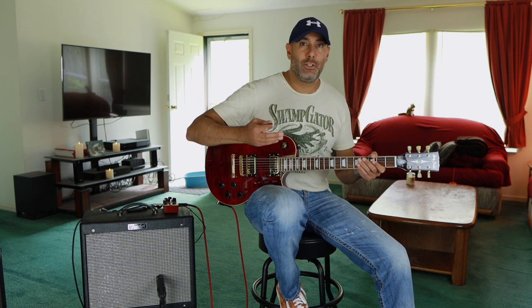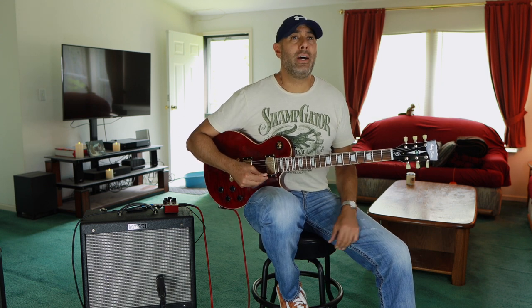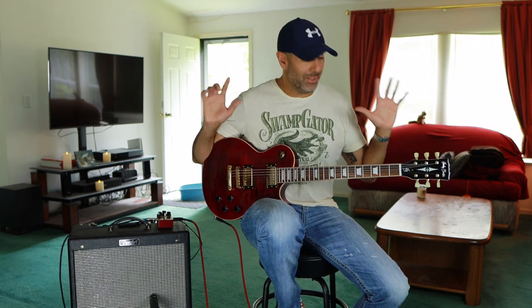It's kind of got a vintage vibe and look to it, and sound. As you probably know from watching other videos on my channel, I'm not really much of a vintage guy as far as sound, looks, or performance, but I do love listening to blues — old blues, delta blues, classic rock. I just like all kinds of music, let's just say that.